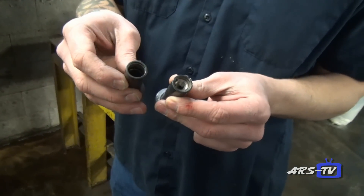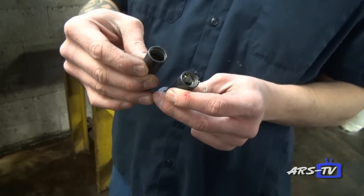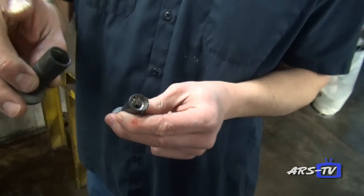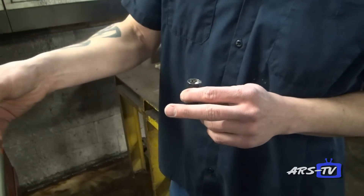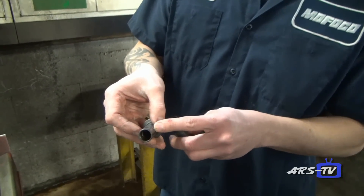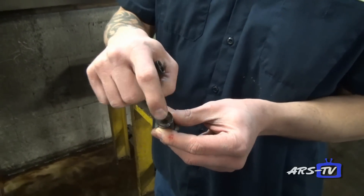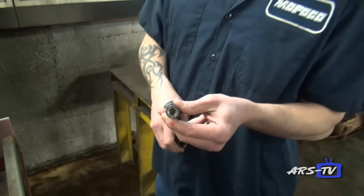MoFoco makes the only drop-in hydraulic lifters available on the market today. All standard Type 1 Volkswagens have solid lifters where you have to adjust the valves. We wanted to eliminate that, so we take a standard lifter, bore out the inside, finish hone it to the correct size on the Sonnen machine, drill one extra oil hole, and then insert the hydraulic mechanism with a snap ring. This gives you a drop-in hydraulic lifter that requires no valve adjustment whatsoever.